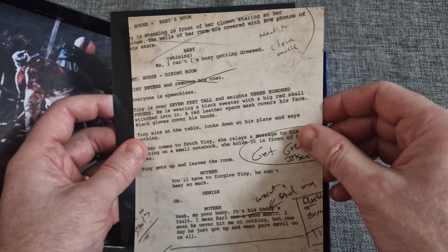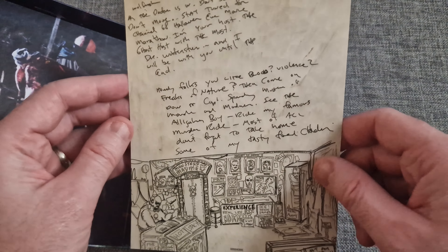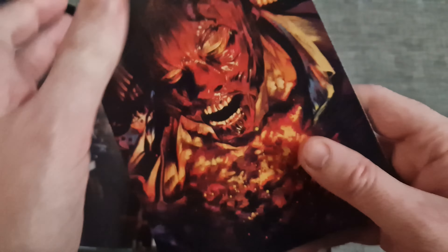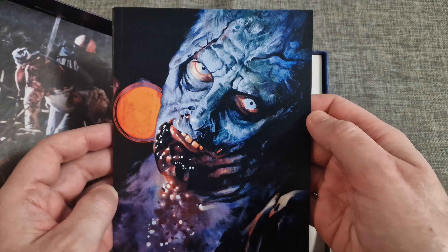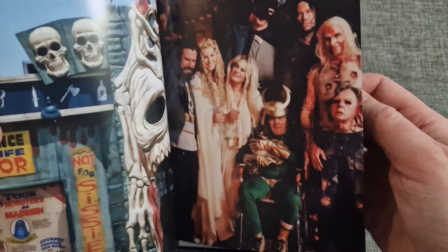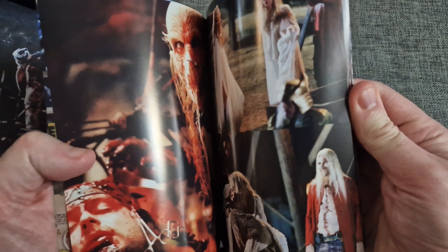Absolutely superb, really nice. A lot of thought has obviously gone into this — love, care and attention to detail. And then we've got a book. The artwork is just absolutely stunning, so much detail and color. This is a nice book of stills from the film.